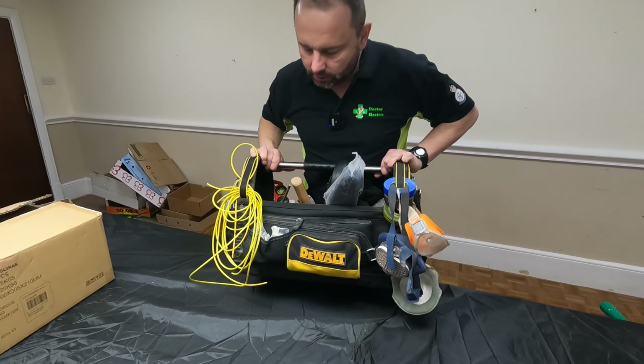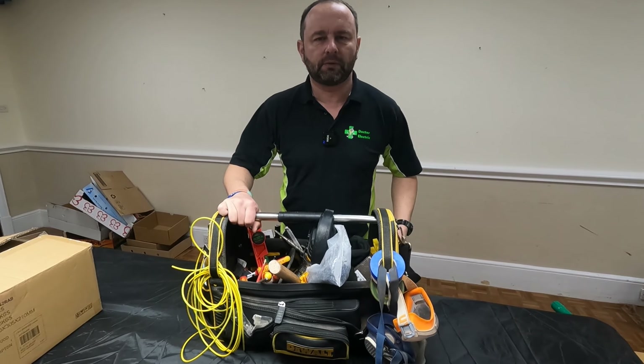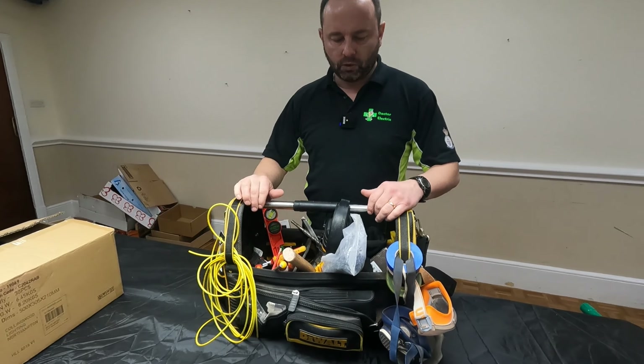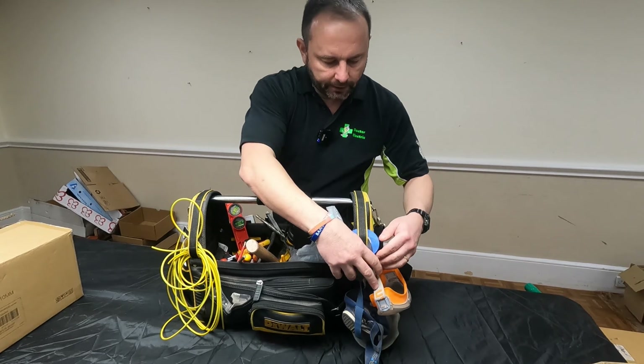What bag have we got? We've got the DeWalt — I think it's the 19-inch open tote, so there's no cover or anything on it. What we'll do is have a look around the outside first, starting over here.